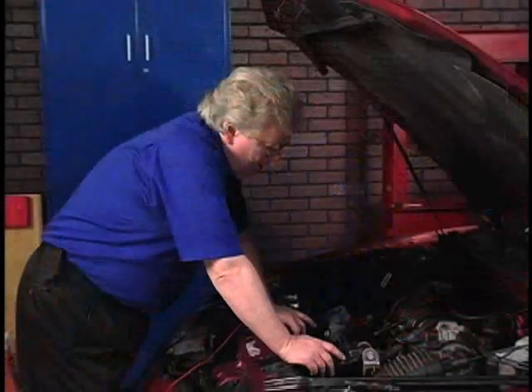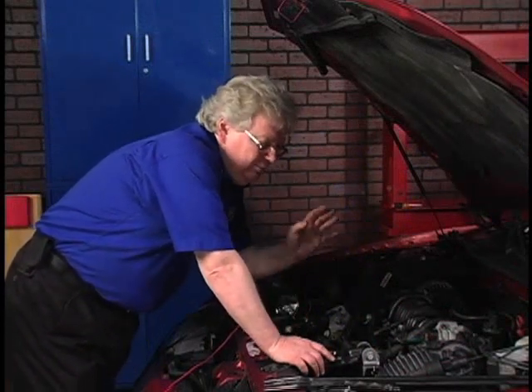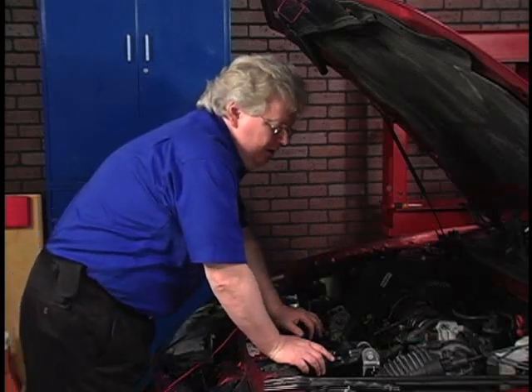We've got a 1998 Olds Intrigue with a 3800. We're going to use the smoke tester to locate vacuum leaks fast. Let's talk about what kind of prep we've got to do to get this smoke machine to roll some smoke through this intake manifold. We're looking for drivability problems and vacuum leaks, so let's go for it.